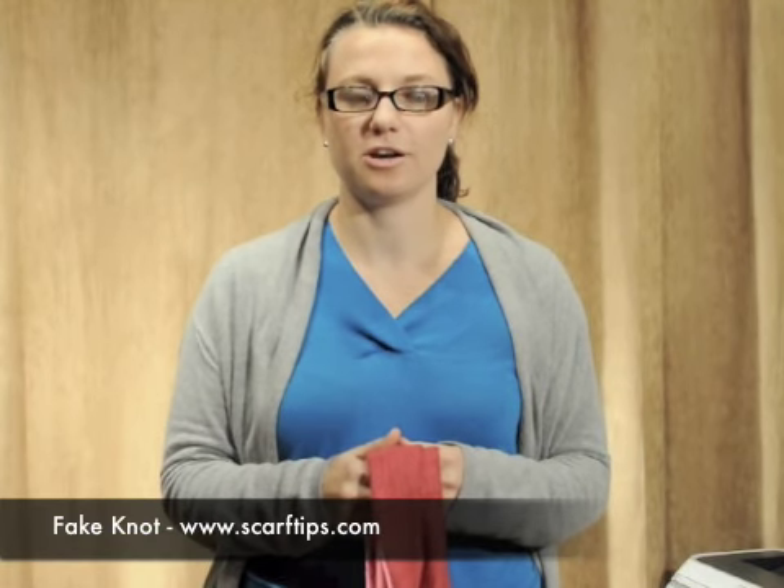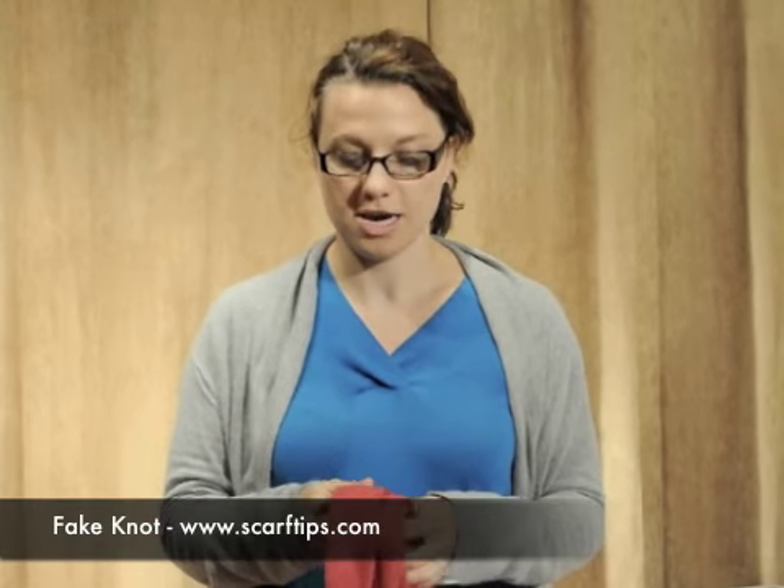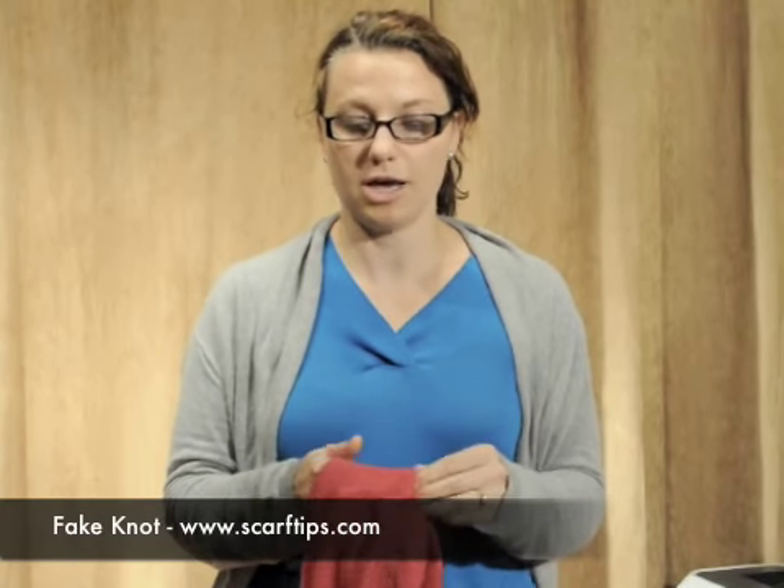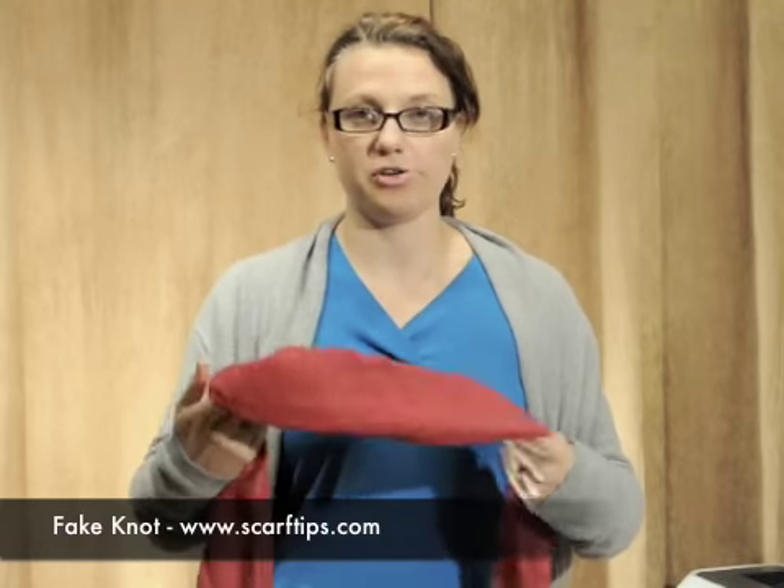Hi, I'm Ashley from Scarftips.com and this is how to tie a fake knot. This type of knot would be good for scarves that aren't long enough to tie a typical scarf around your neck.